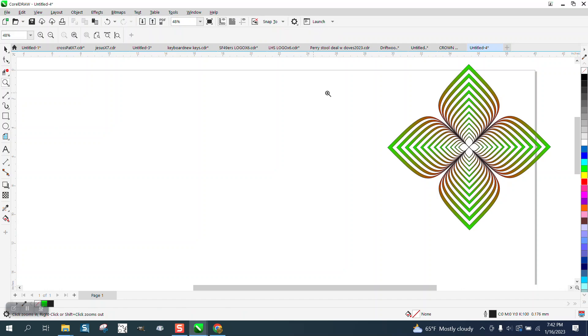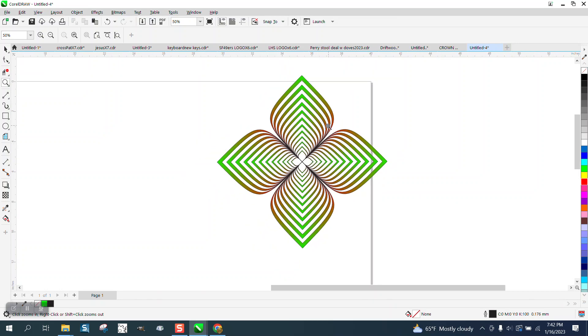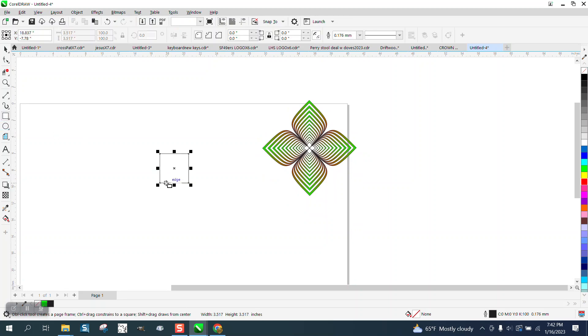Hi, it's me again with CorelDraw Tips and Tricks. Once again somebody sent me a short video and they're trying to reduplicate this. Hopefully I can do a little bit better with the greens and the reds, but they're missing one step and I think I know what step they're missing.